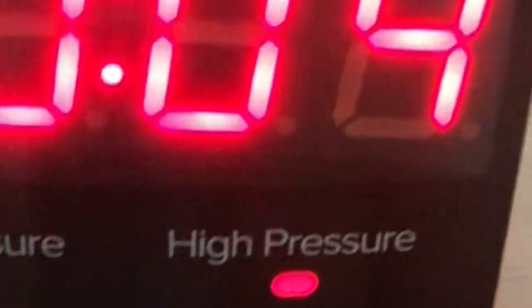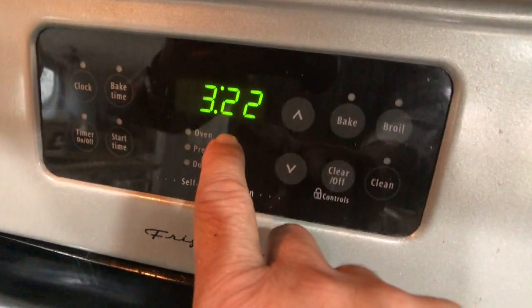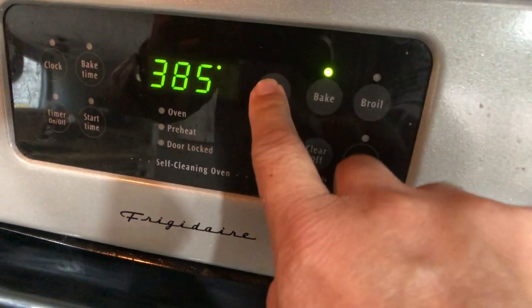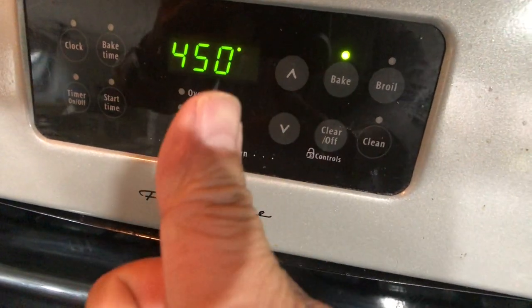Now let's turn on the pressure cook. We want to make sure that it is between 25 and 30 minutes — I'm going to do 29 minutes. Put the top on, seal, and we're ready to go. While that's going, we want to make sure that our oven is on. We're going to start that to bake at 450 degrees, because it's going to be about time in 29 minutes.